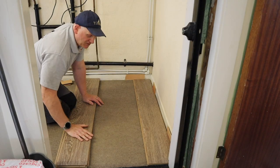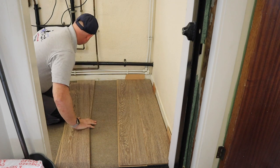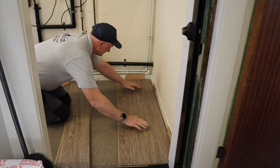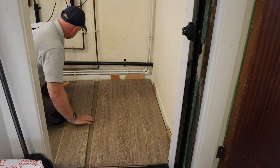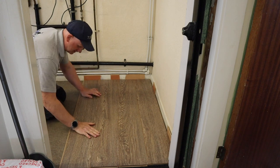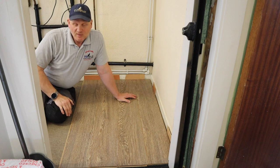For the next three pieces I don't even have to cut them - by cutting the tongue off the end, I can just slide them in making sure I've got my 10mm spacer in place. I've just got to cut a piece around the door frame area now, so let's get on and do that piece.